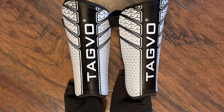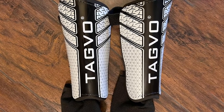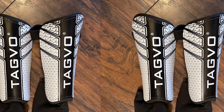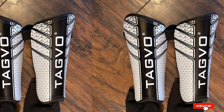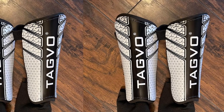Soft and durable EVA shields offer excellent cushioning, helping disperse energy from impacts to prevent injury. Tagvo soccer shin guards provide comprehensive leg and ankle protection for young players, helping increase enthusiasm and interest in training. The best soccer shin guards are nice, safe, and easy to wear.